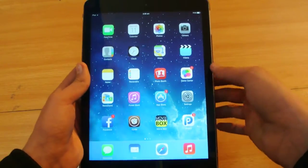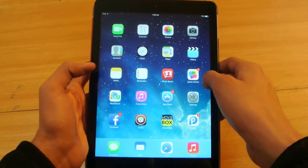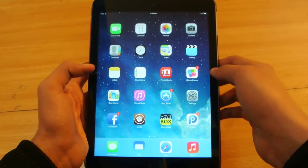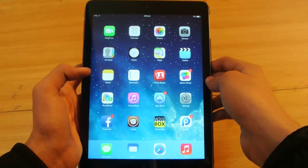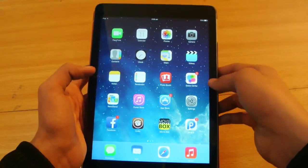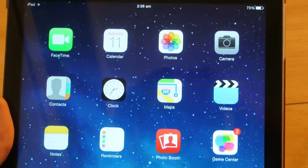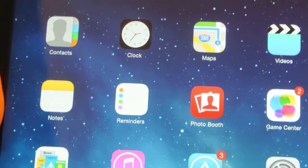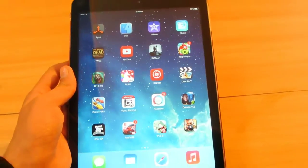This video was supposed to be my full review of this device, but I have jailbroken this device so I want to talk more about the jailbreak. I'll just remind you of some of the specs: it's a 9.7-inch display with 264 ppi pixel density, and under the hood we have the Apple A7 chipset with a 64-bit architecture. According to most tech reviewers, the color reproduction of the iPad Air is actually better than the iPad Mini 2, even though the iPad Mini 2 has the same resolution as the iPhone 5S.